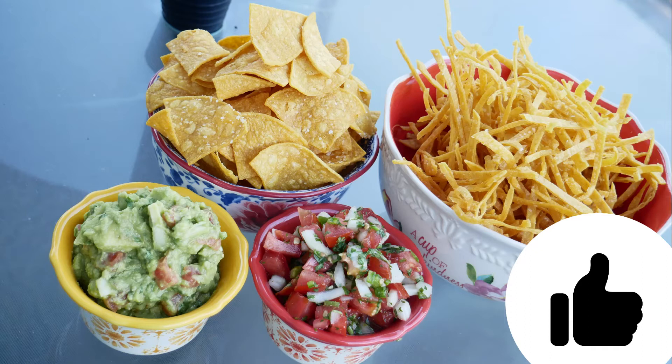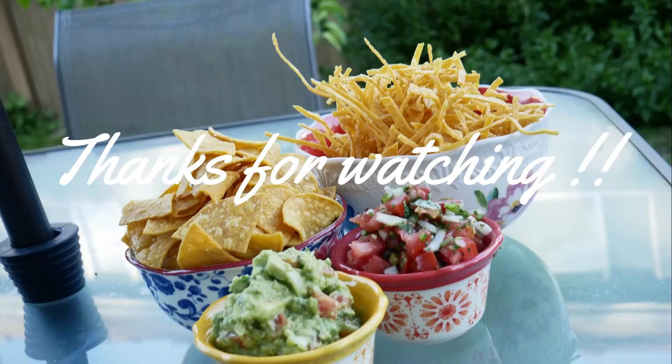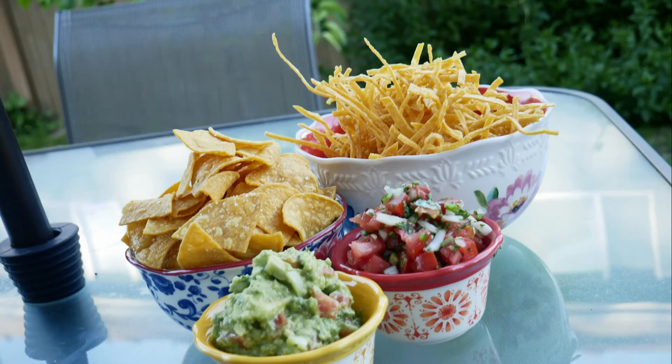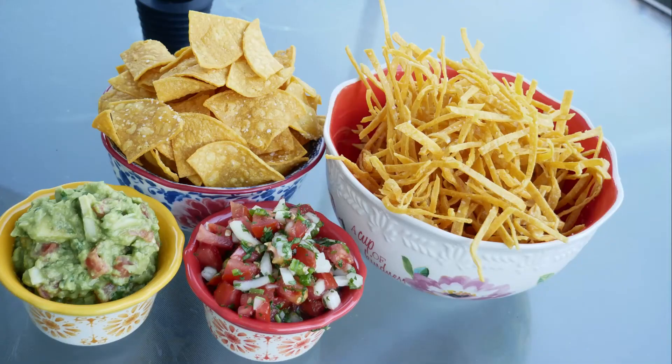Okay guys, I hope you love this! Please give us a thumbs up and share it with your friends. If you haven't subscribed, subscribe to our channel. Remember, midweek videos are for cooking and weekends are dedicated to fitness content. Thanks for watching and we'll see you next week — bye bye!